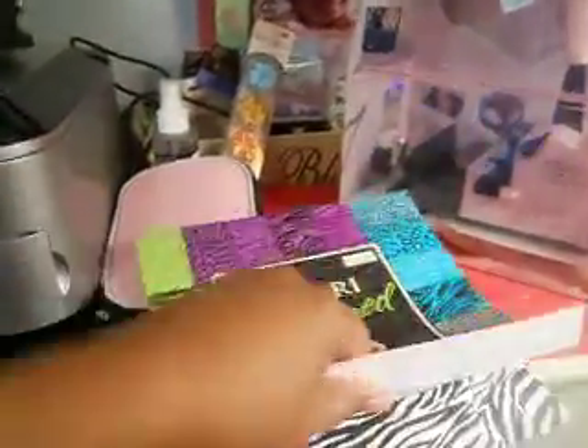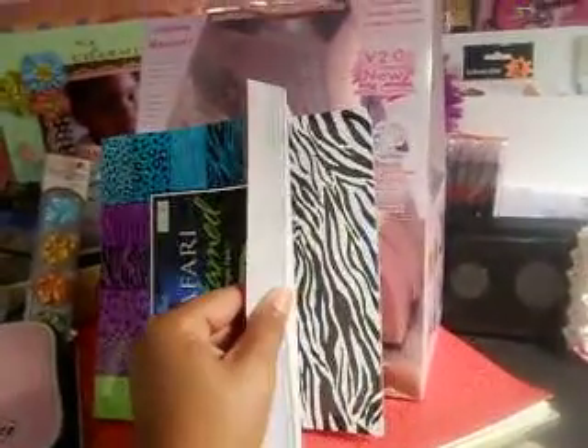I also picked up this paper by the Paper Studio — it's called 'Safari Untamed' and it's a glossy finish. I used a coupon for this one because they also had 40% off coupons last week. I thought it was real cute!